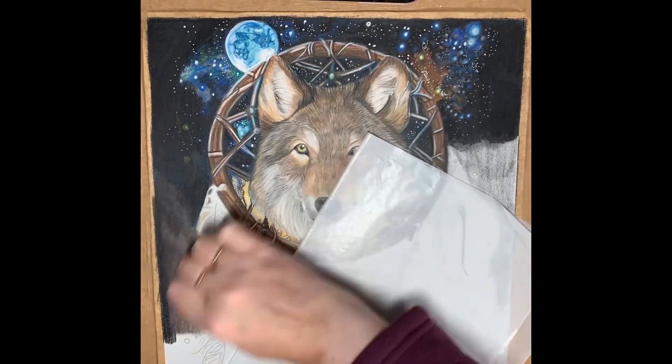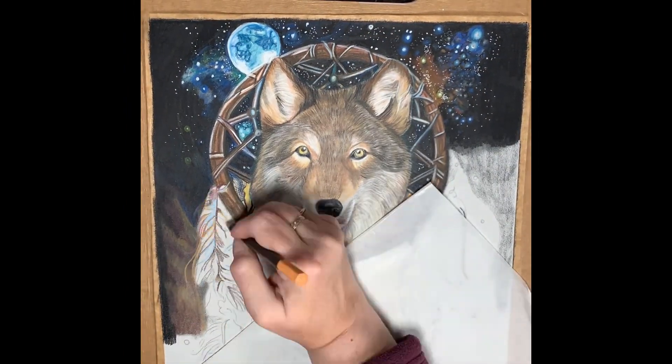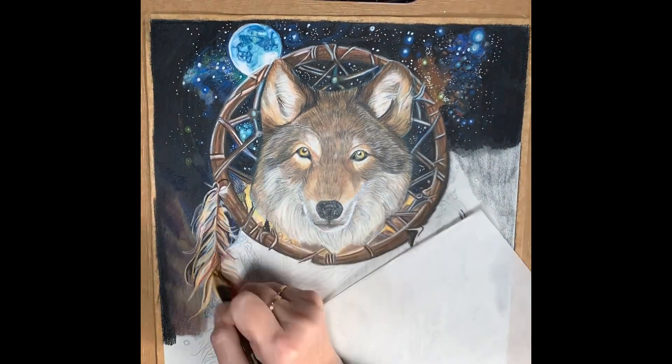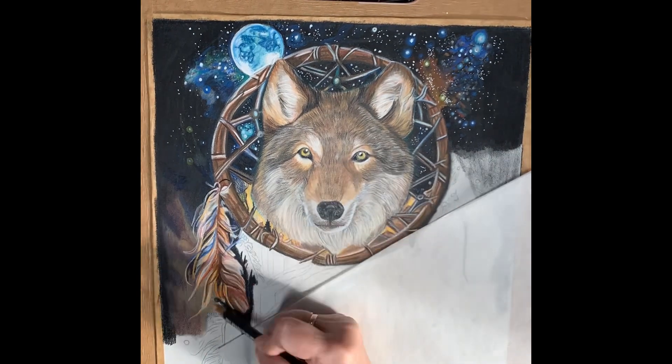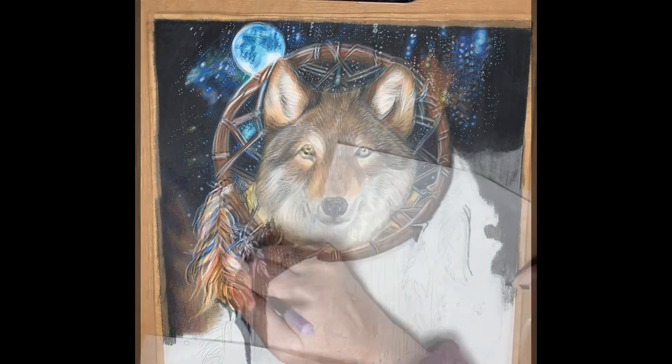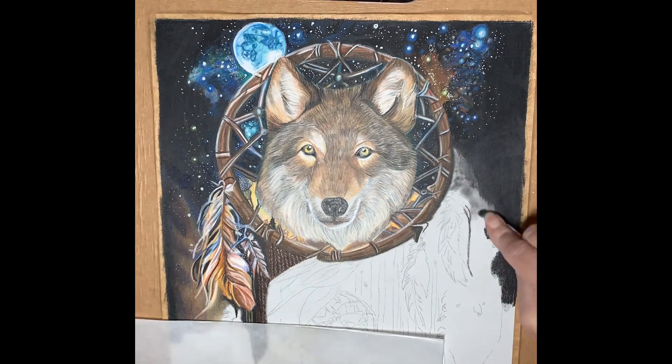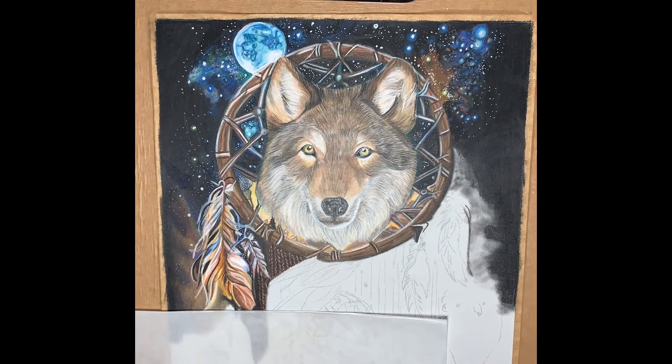As I moved on to the feathers hanging down from the Dreamcatcher, I was using lots of lovely tonal shades of reds and oranges to really complement. Then adding the aqua blue from the night sky — this kind of pulls everything in together and gives it real structure throughout the piece.